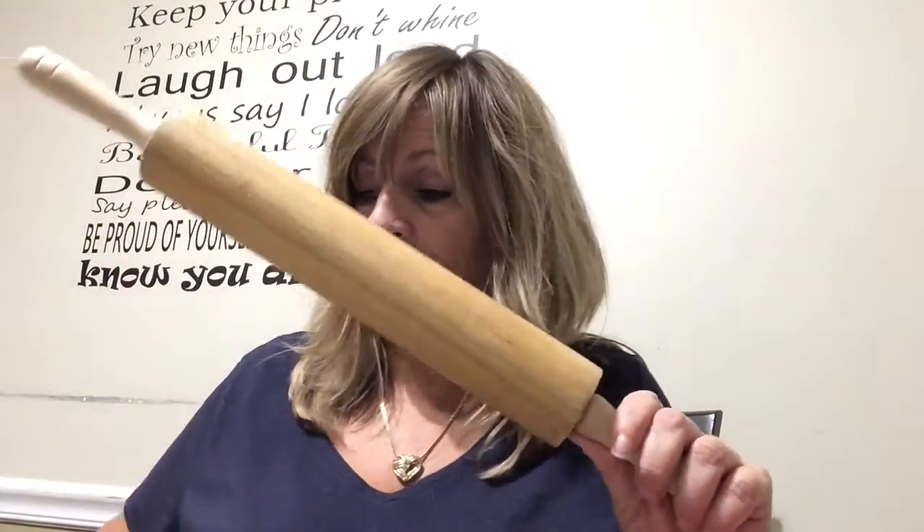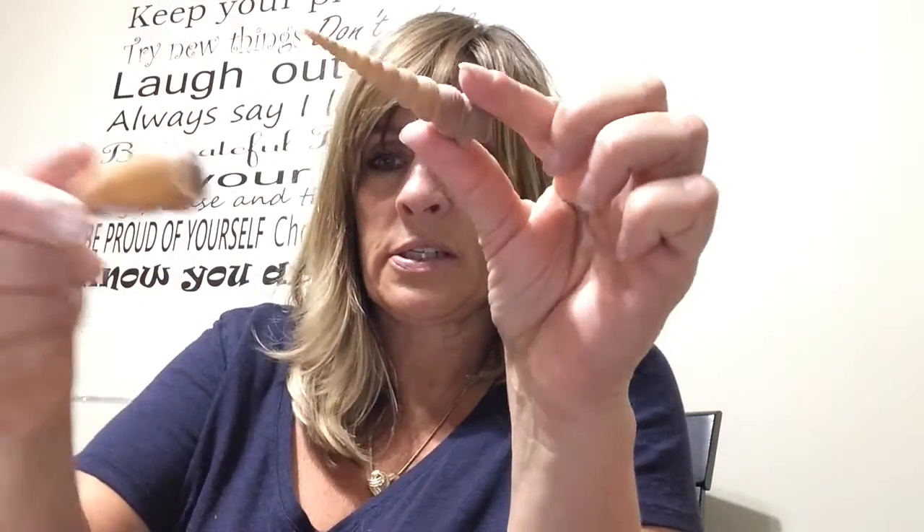I have a rolling pin — it'd be better if I had a small one, but I don't, so I'll make do with what I have. And I also have seashells — a bunch of different shells, different shapes, different sizes. If you don't have seashells, I actually bought these at the dollar store and they serve the purpose.